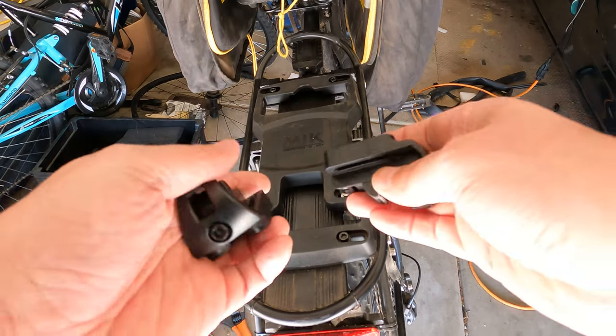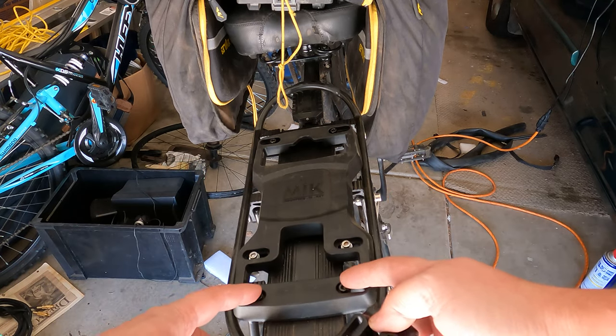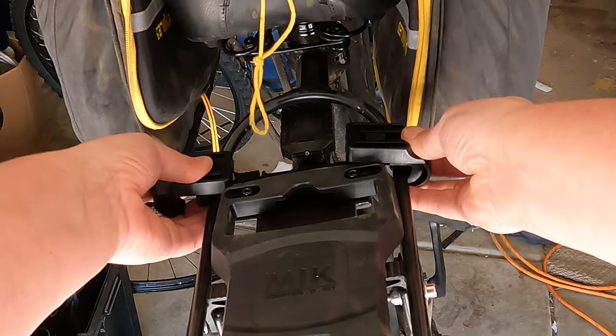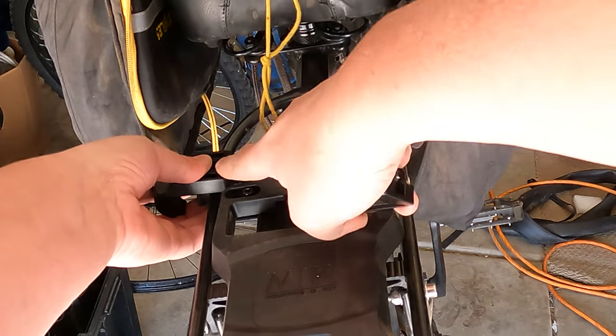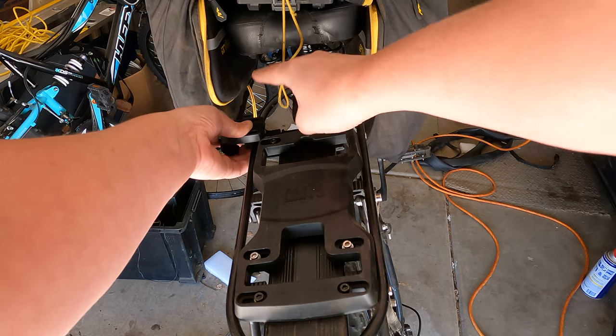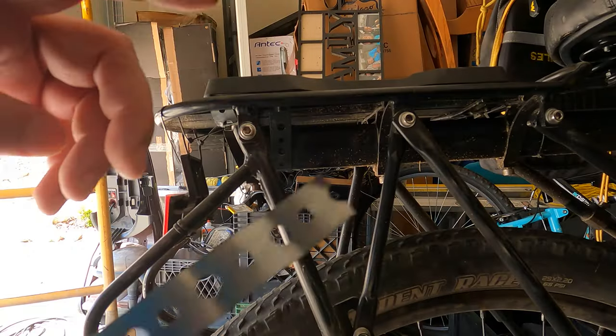So they come with these little riser feet here, which would normally be bolted on with these bolts. The problem with this is you'd end up sitting up that much higher right there, and then this would be bolted on that. So you're talking about about three-fourths of an inch of a rise right there.